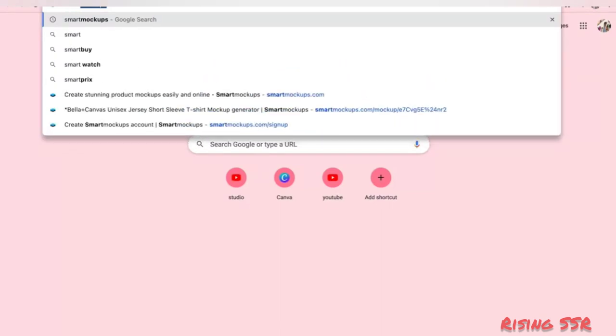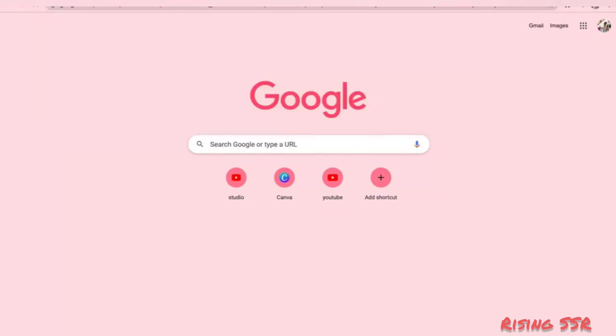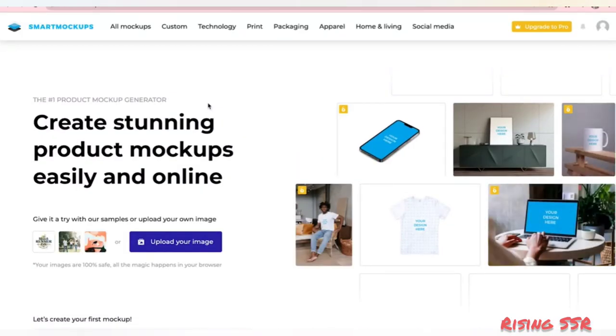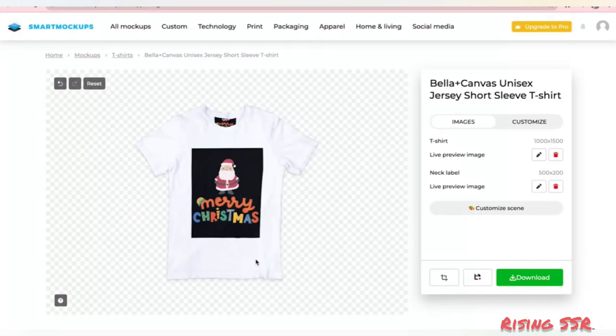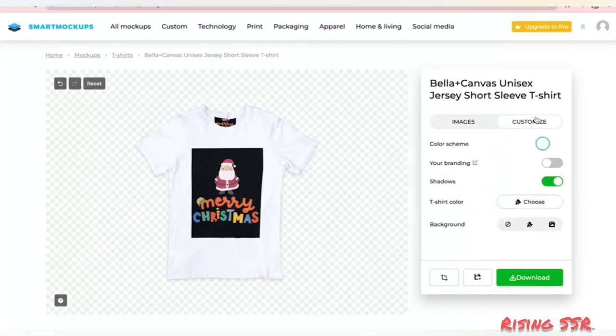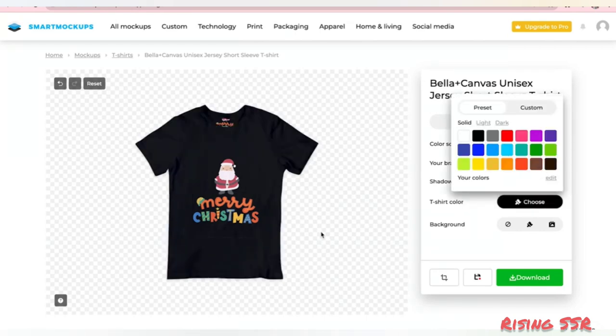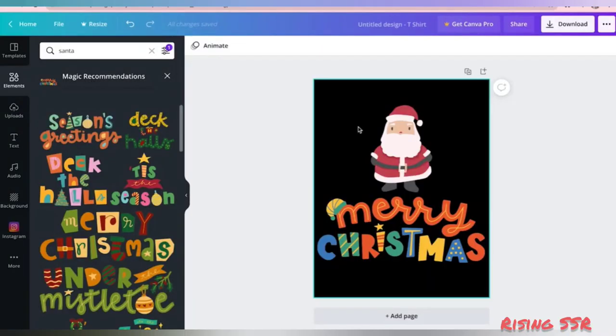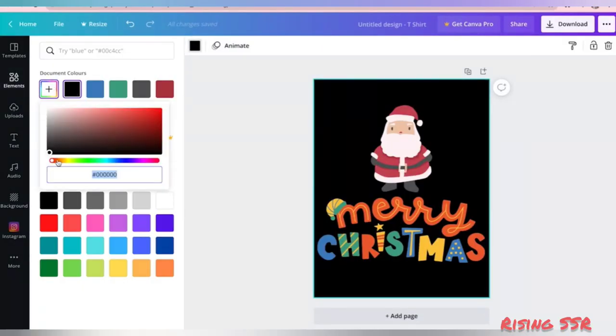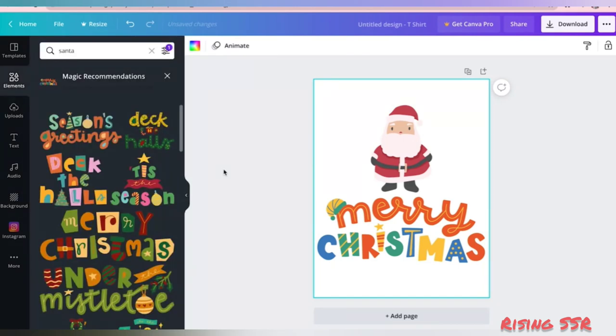If you are a Canva free version user, no worries. If you want your t-shirts to be white, leave your background white. If you want to print in some other color, just change the background of your image to a similar color — for example, for a black t-shirt, change the background to black and download it. To see how your design will look on a t-shirt, you can use smart mock-ups. Sign in with your Gmail account, upload your image, select your t-shirt mock-up, and you can see your design on the t-shirt. You can change the t-shirt color — I wanted black, so I can change it to black. This was a quick hack for Canva free version users.